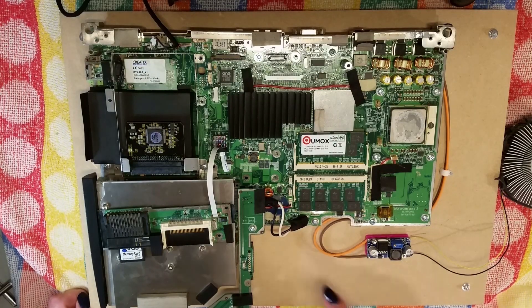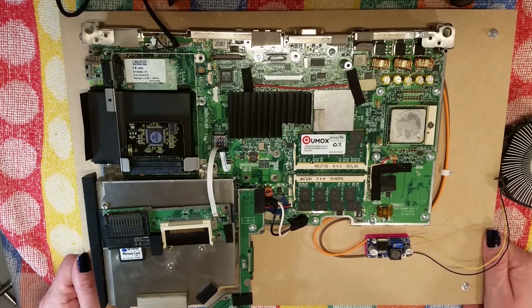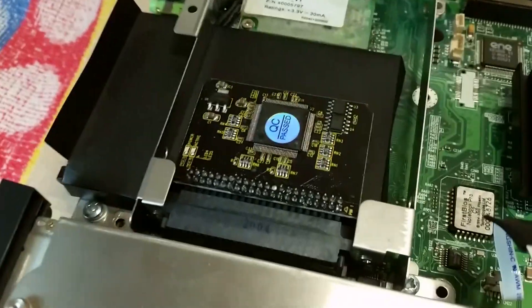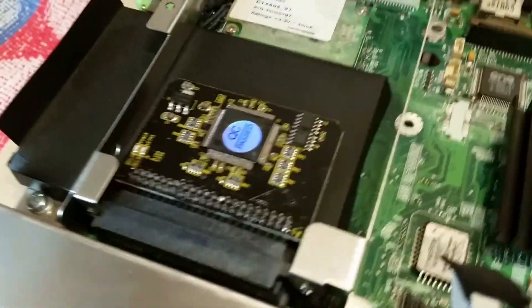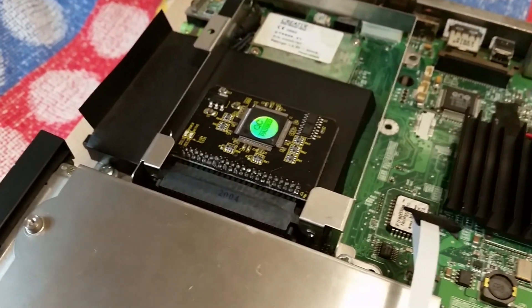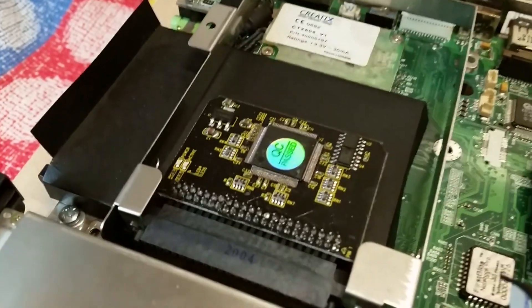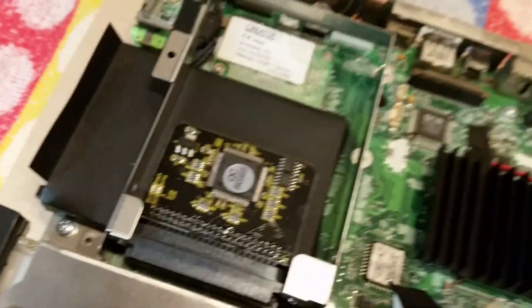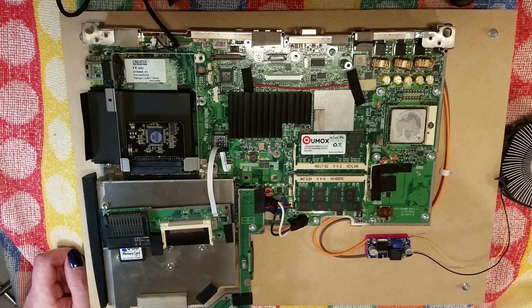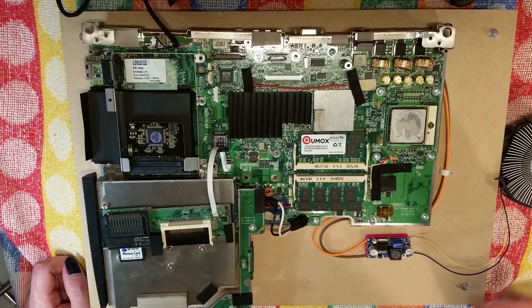Hello everybody, it's DutyPaid and today we're going to take a look at the old laptop to desktop. I've been making a bit of progress with this. Mainly I have removed the old 2.5 IDE mechanical hard drive and replaced it with a solid state converter. This runs from a 32GB SD card via the IDE interface. I had to reinstall Windows because I tried copying the hard drive image over and it wasn't happening.